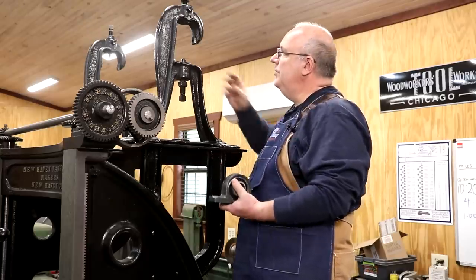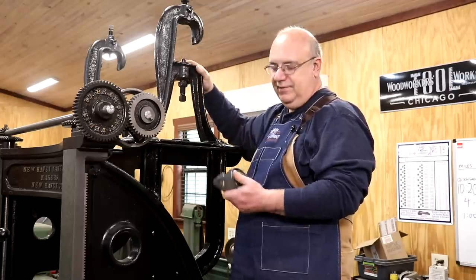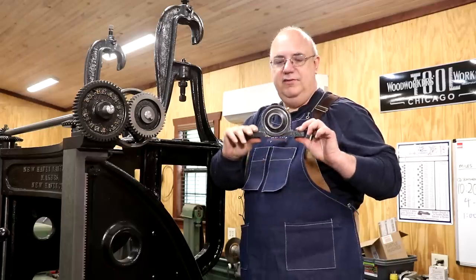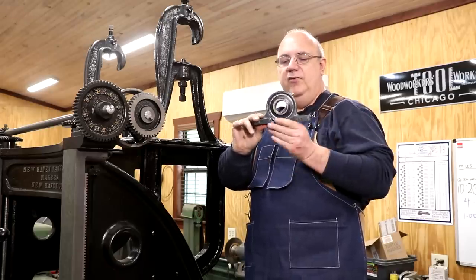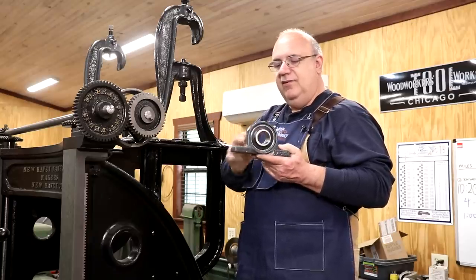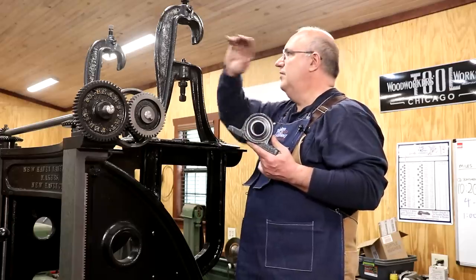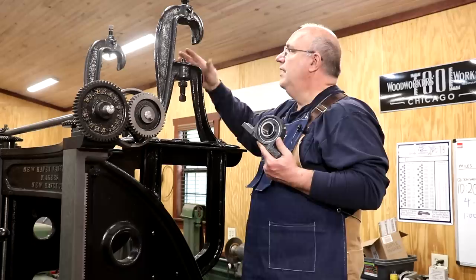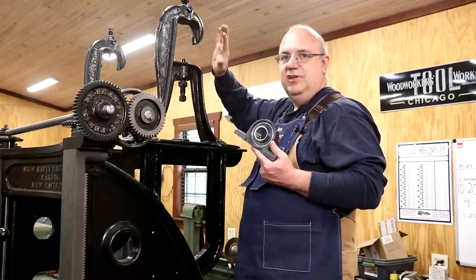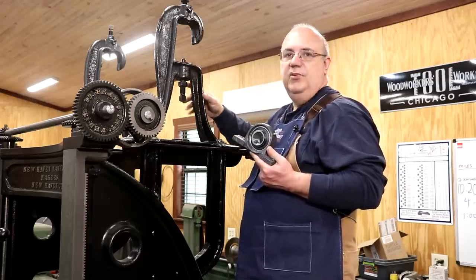At first I was going to take a block of steel, bore a hole through it, and put a bearing in there. But then I thought, what if I could just use a pillow block bearing? A pillow block bearing — if you're not familiar — is a modern style bearing with a couple of mounting holes and a self-aligning bearing inside that can rotate within the housing so the shaft stays in alignment. I really feel like I need self-aligning bearings up here on top.